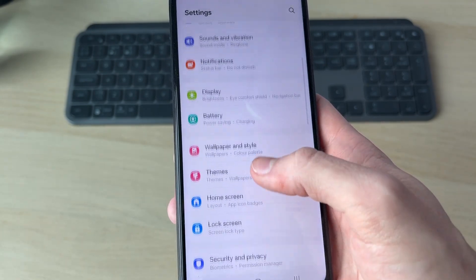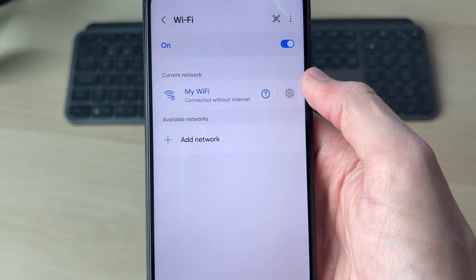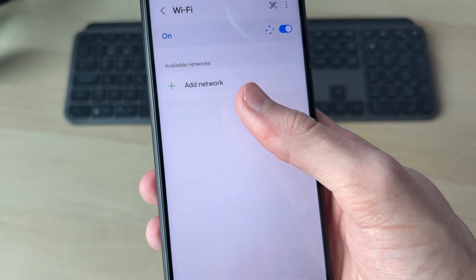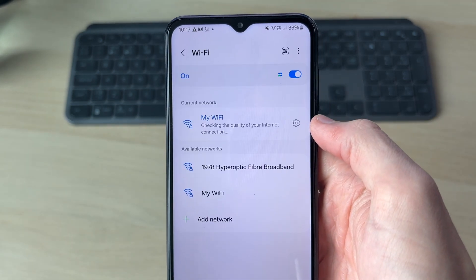The next thing we're going to try is returning to our network settings. Press connections, then Wi-Fi. What you want to do is press the gear or cog icon to the right of the network, and you can try forgetting it. Then go and reconnect to it — this can solve the problem. Tap here, press connect, and see if that solves it.